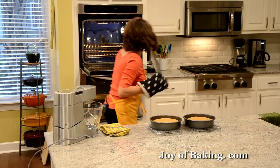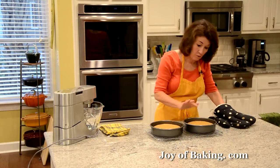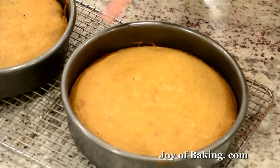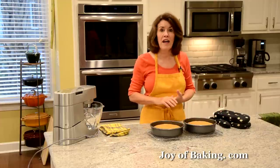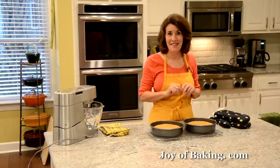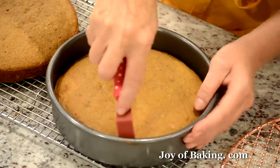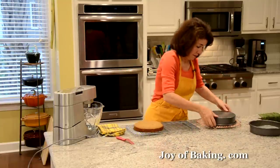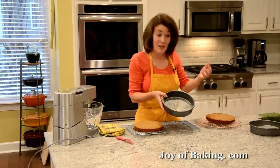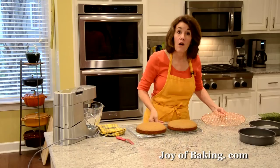Our coffee and walnut cakes are now done. Put your pans on a wire rack — they rose nicely, are just starting to pull away from the sides of the pan, and they spring back when lightly pressed. I'm going to let them cool in the pans on the wire rack for about 10 minutes. To remove the cake, run an offset spatula along the inside to make sure it's not sticking, then flip the pan onto a rack and peel off the parchment paper. Then flip it right side up back onto a wire rack and let it cool completely before we make the frosting.